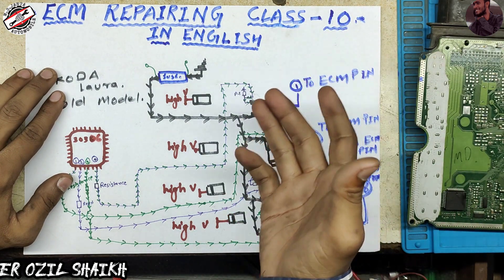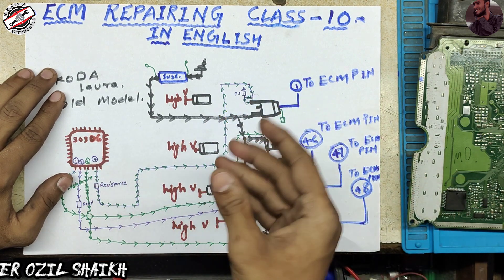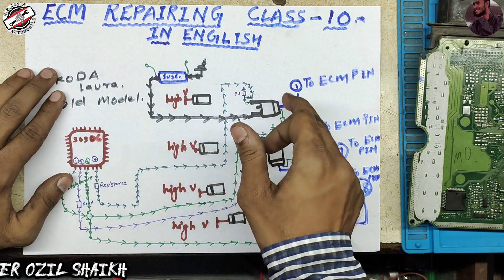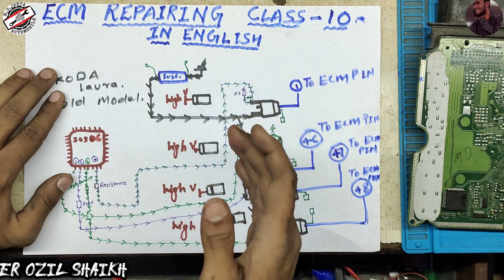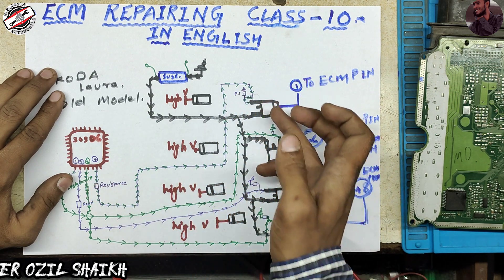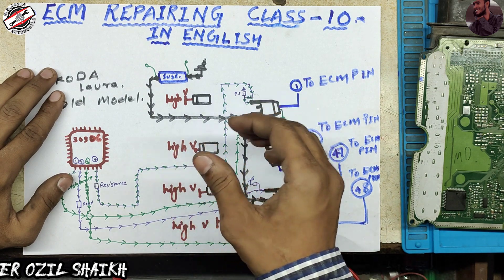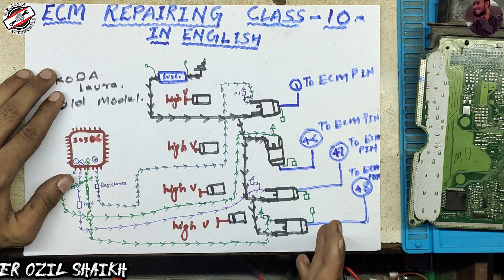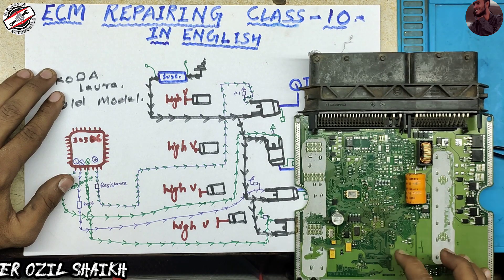First I will explain how the low side injector section works and how to command this IC, this MOSFET, and the other MOSFETs to the injector. We will also discuss the feedback section, but the feedback section we will talk about in the next video. So let's start our topic — how the injector section works.